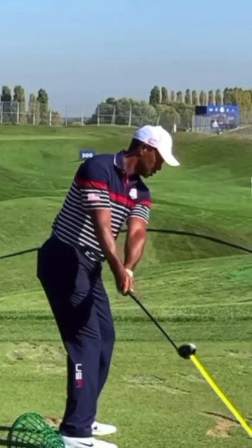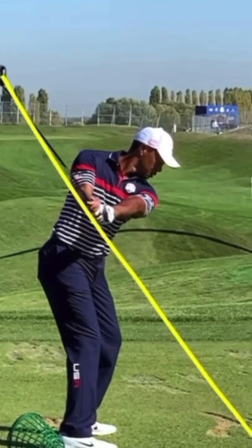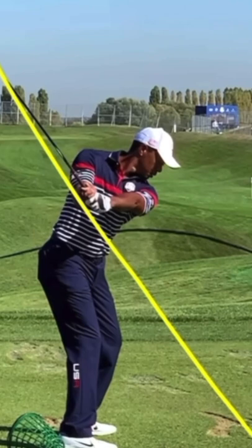You're going to see how he creates this swoosh in his swing. So a very on-plane, very fundamentally sound, pure backswing.